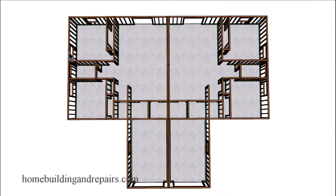Both sides of the duplex are identical. Each unit will have a bedroom, bathroom, bedroom, closet, closet, entry closet, entryway, porch, living room, kitchen, washer and dryer area, pantry, and then a garage.